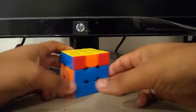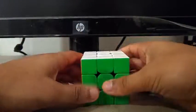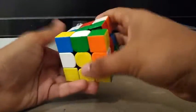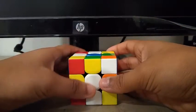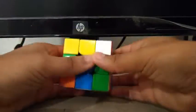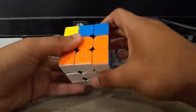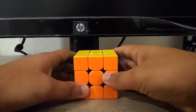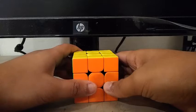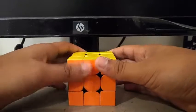Now for PLL, I got the U-b-prime, so I did something like this. AUF. Let's do that one more time, a little faster. So that was 59 moves, and if we divide by 9.66 seconds — which was the time I got — we get about 6.1 TPS, or turns per second.